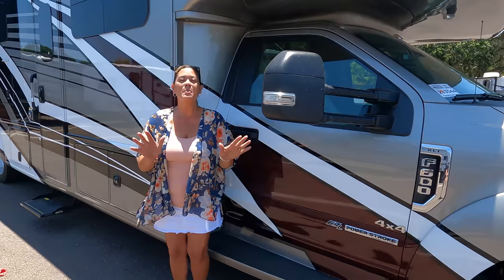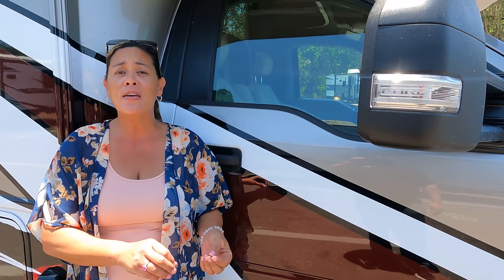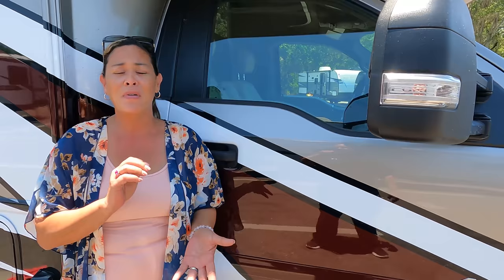Hey everybody, thank you so much for watching. Let us know the three things you like and the three things you dislike about this RV in the comments — Thor reads the comments and watches our videos so make sure you comment. We hope you all have a happy Memorial Day. Be safe, stay safe, guys. We'll see you next time. Bye!